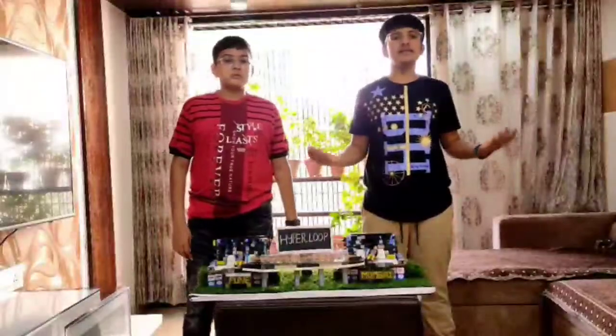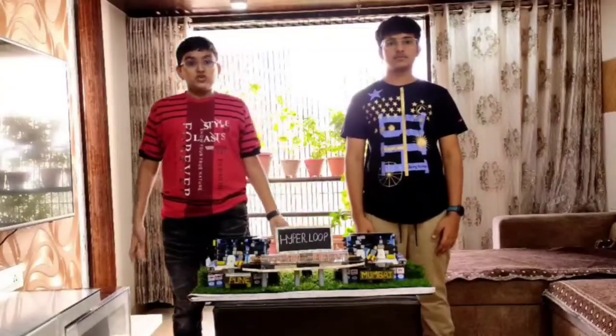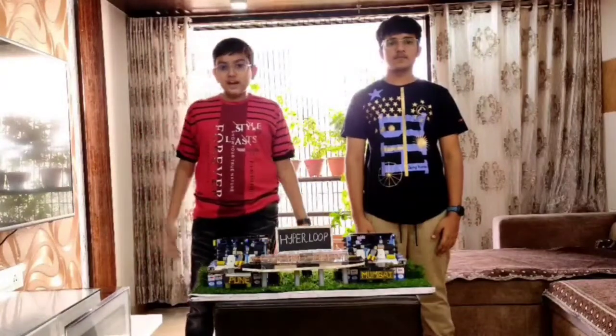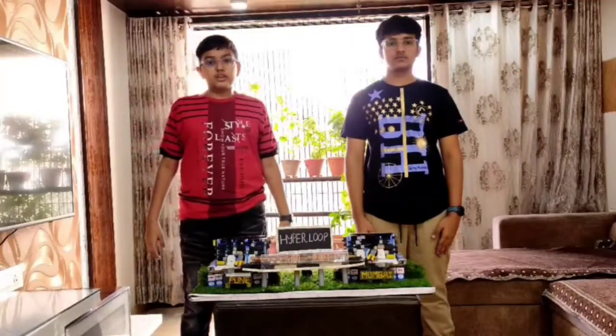Hello everyone, my name is Asir Jain and my name is Kalpoda. We are from Graduate Envelope Amishak International School. We have participated in the event called Westwood and made a model which explains the transportation that can be installed in India by 2050.